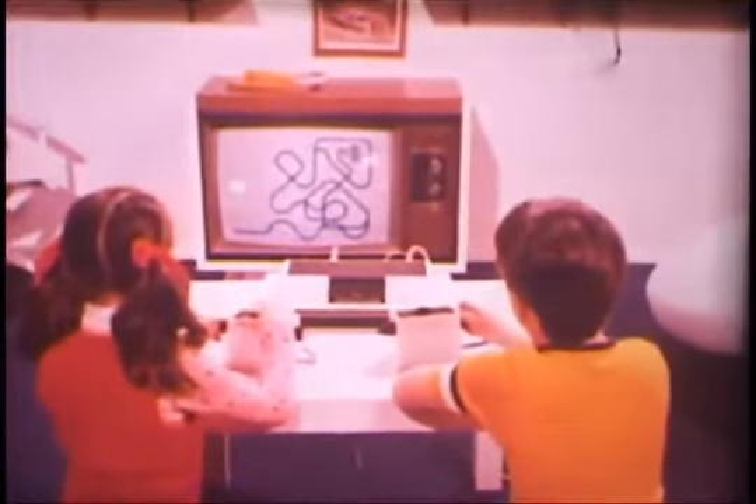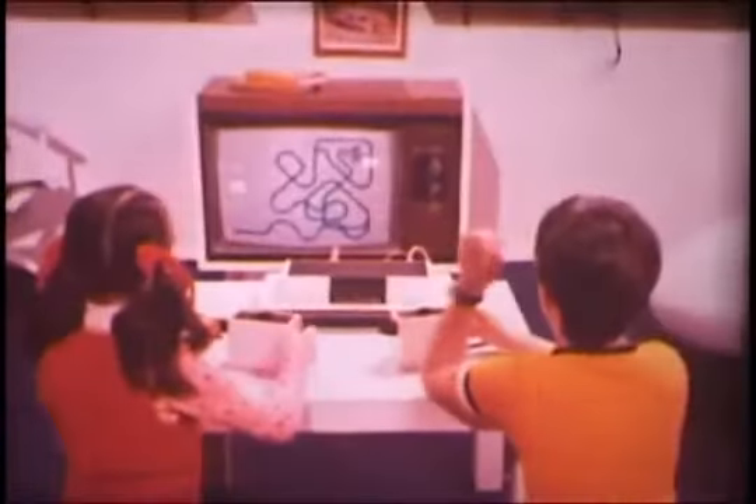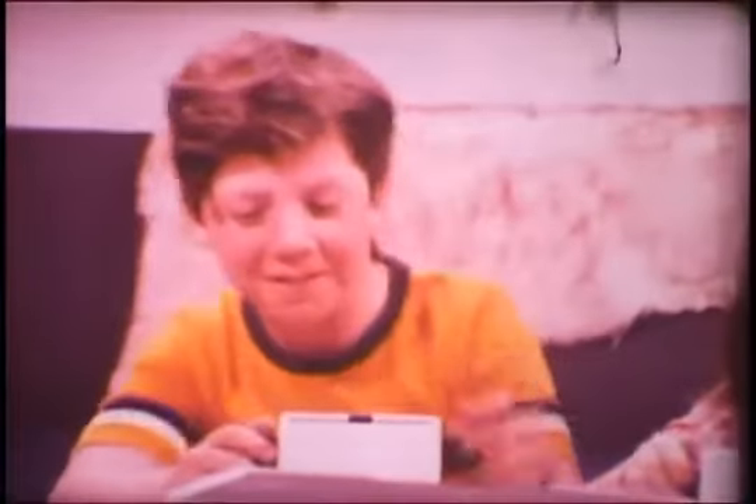Odyssey can be many things to your family: fun, excitement, entertainment, challenge, and education. Why not take one home with you today? It's available only from the Magnavox salesman in the store. Odyssey — the electronic game of the future that lets you do your own thing on television. And only from Magnavox.